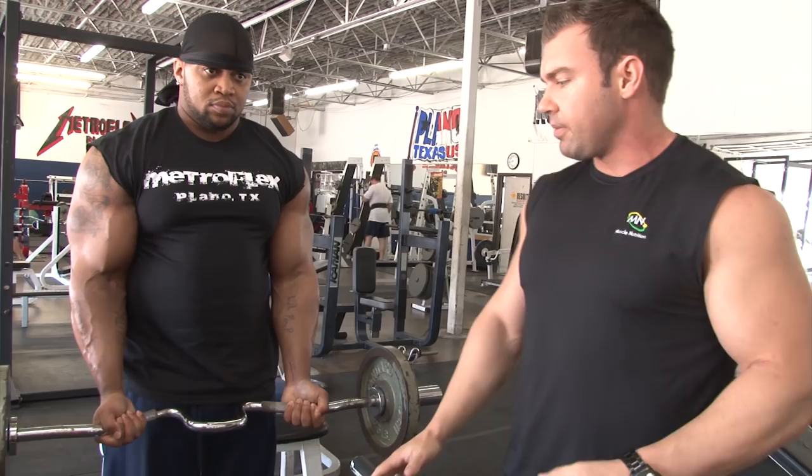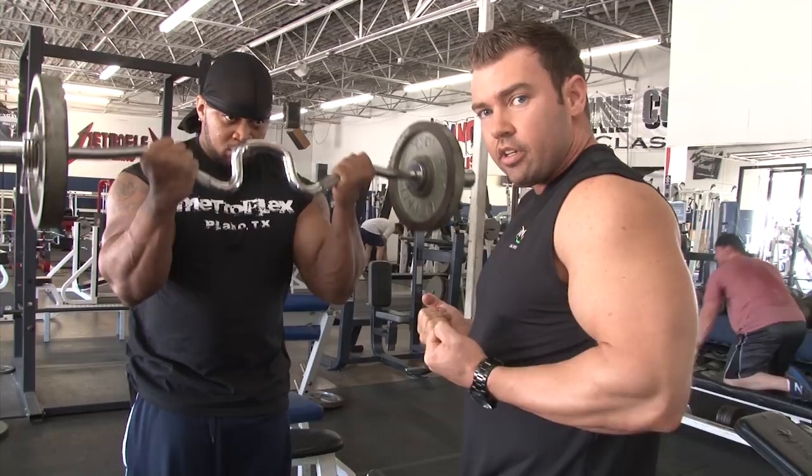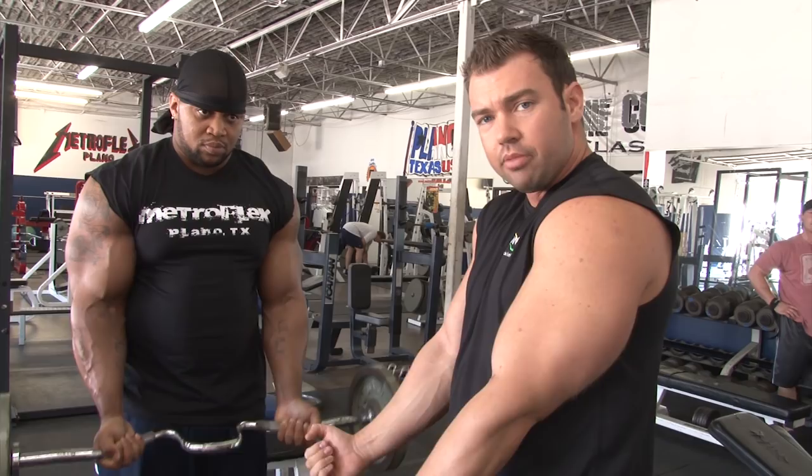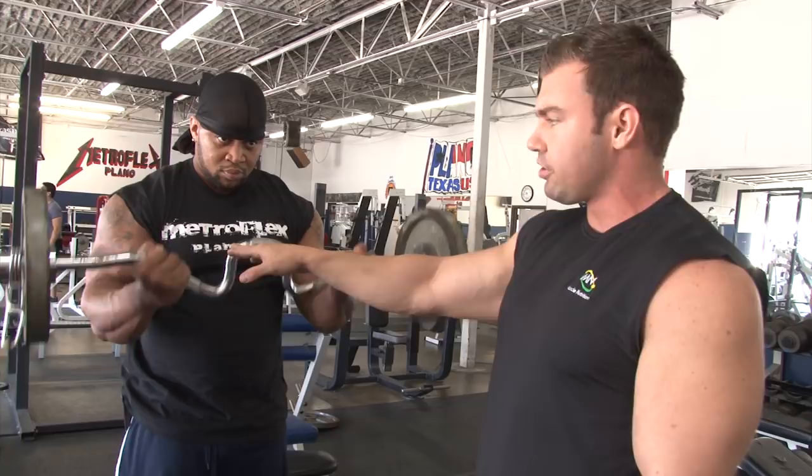Tyrus has got a middle grip, which is going to be great for overall bicep development. You want to be sure to pay attention to your elbow placement. As your elbows come back, you're going to limit the range of motion that you get in the bicep, so you want to keep those elbows forward. It'll limit the weights you can use, but you'll engage more of the bicep when you curl. Notice Tyrus is keeping his elbows forward. Don't use so much weight that you have to swing it or that you can't control the negative — he's getting a good contraction at the top and controlling it on the way down.